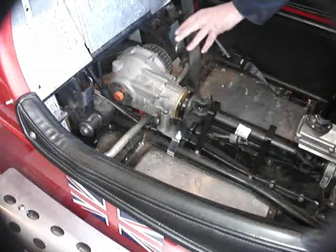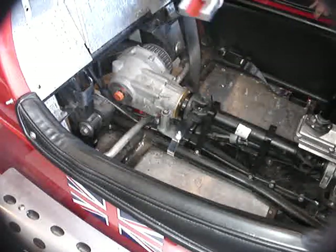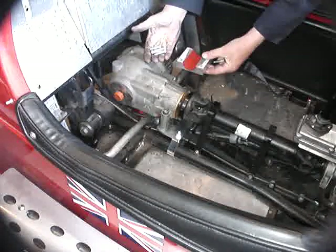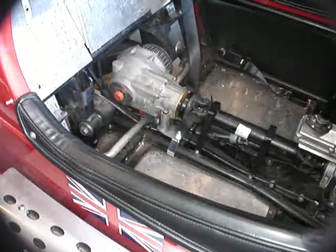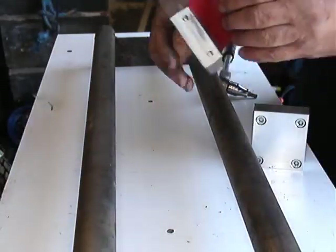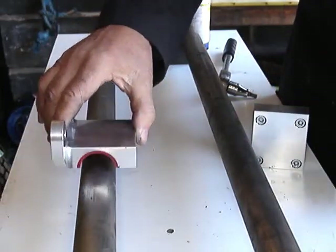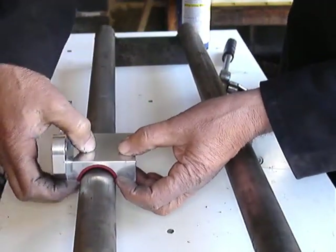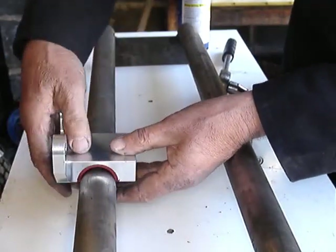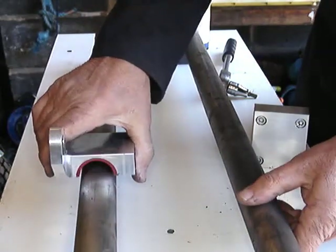With everything snugged down nicely in position, go now underneath the vehicle again, fit the rear clamp with its four bolts, but don't fully tighten them. You will note that these clamps all have a polyurethane liner which has to be compressed. The sides here have to be compressed as well as top and bottom, so they won't just snug down into place — they have to be pulled on.